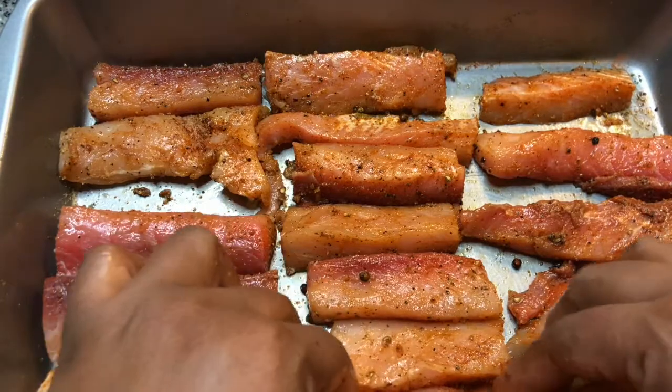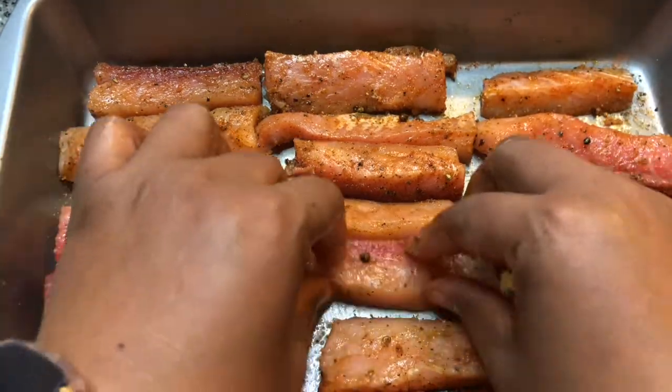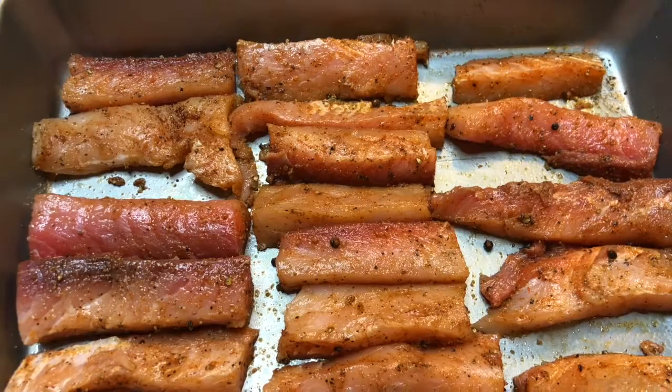We're going to be serving these with some mango pico de gallo — I'll put the link to that recipe here. Let's get these to the grill.